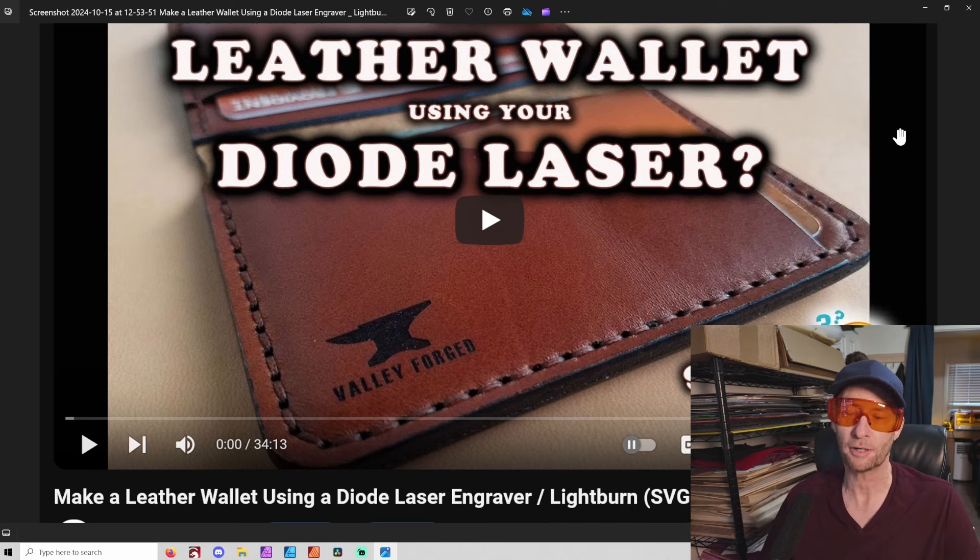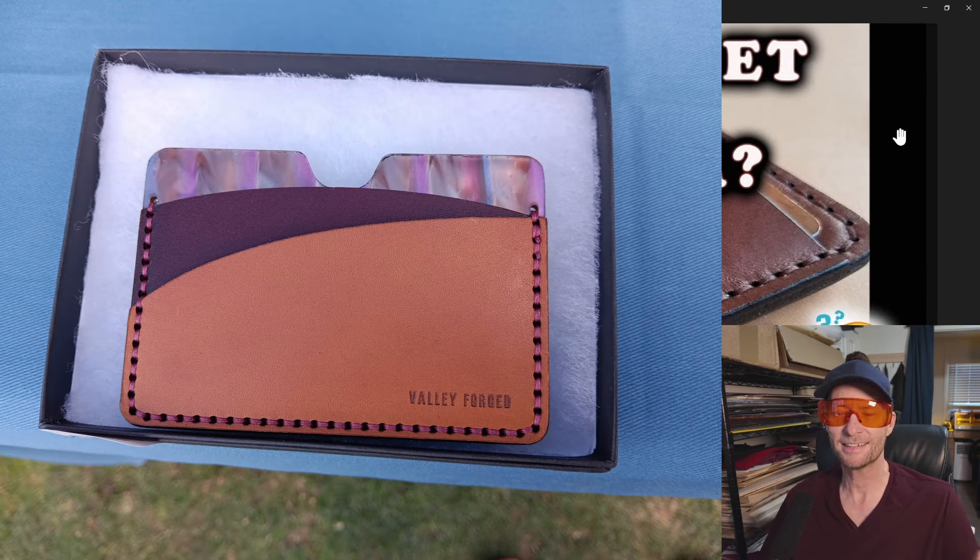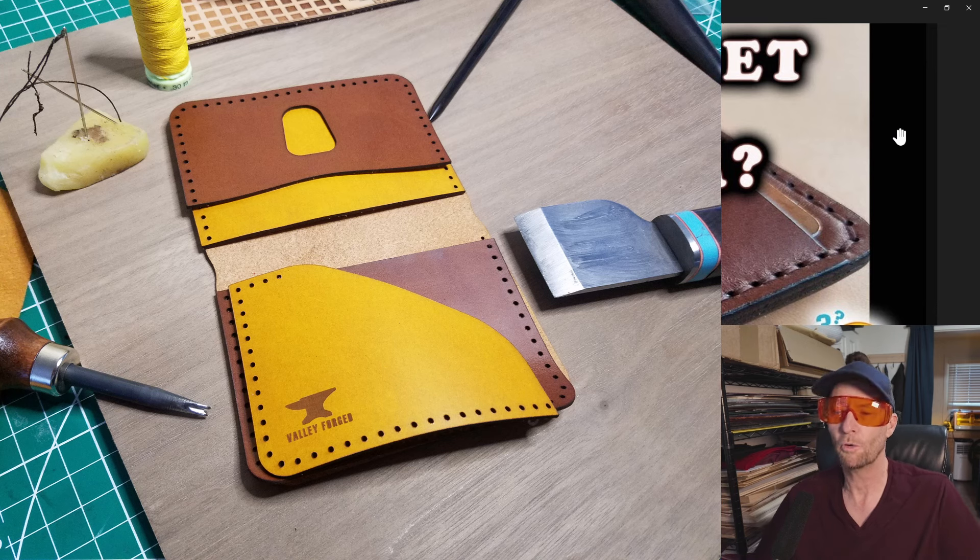I'm going to go through that process. I've been meaning to do this for a while. I did a video well over a year ago that's very popular about doing a step-by-step guide to making a leather wallet. Well, I've learned a lot. I've made hundreds of these, I have more designs, etc. So I am going to redo that and go more in depth. This will be a pretty in-depth video.